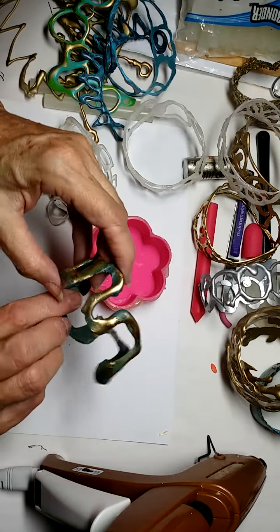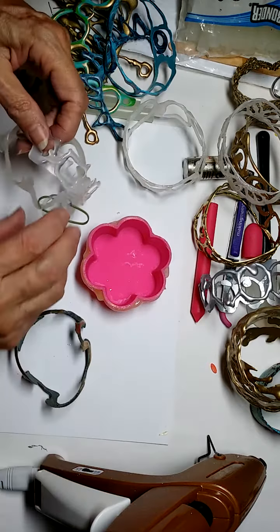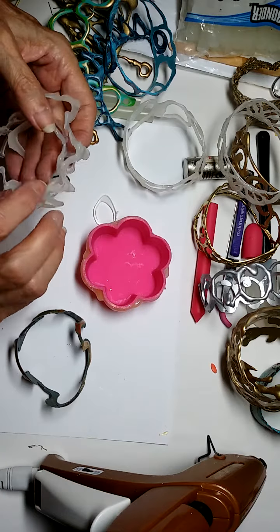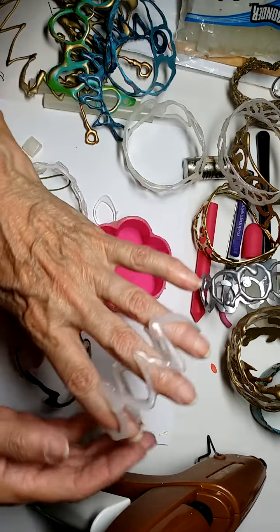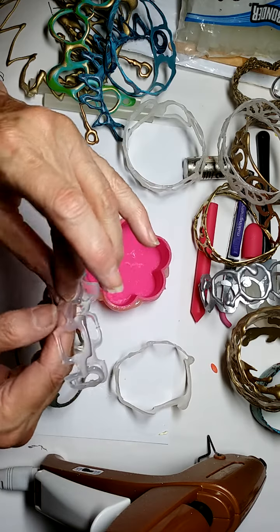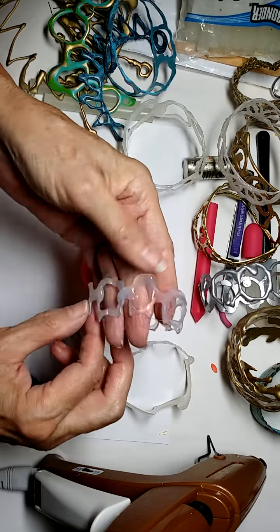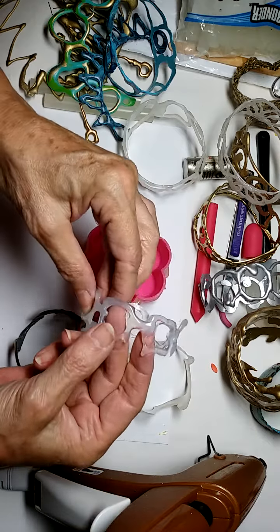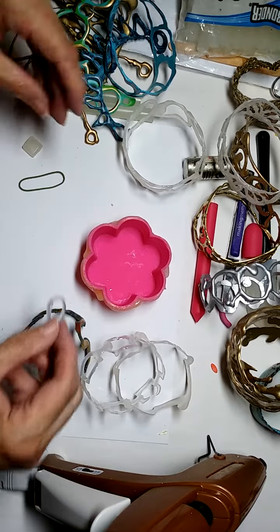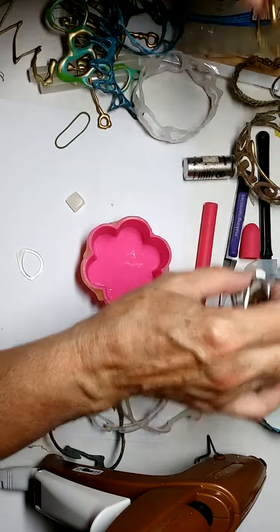Many, many more. I think this is a pretty one — kind of Grecian looking. As are these, which have not yet been painted. And this one here looks like a Hermes chain — that's kind of what I was going for. And then these pieces can be jewelry pieces. At any rate, I think maybe that's enough of the show and tell right now.